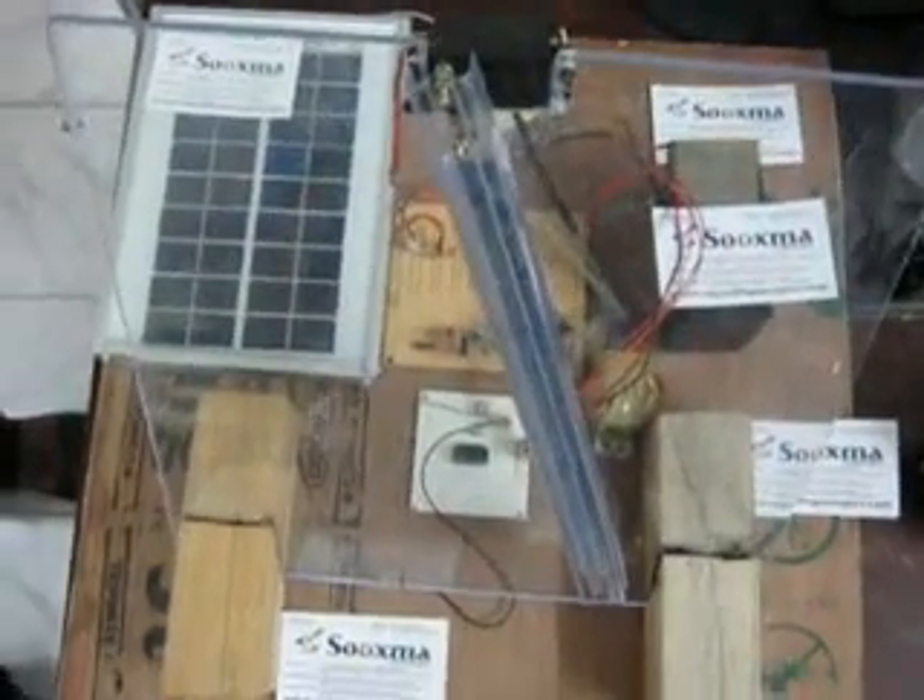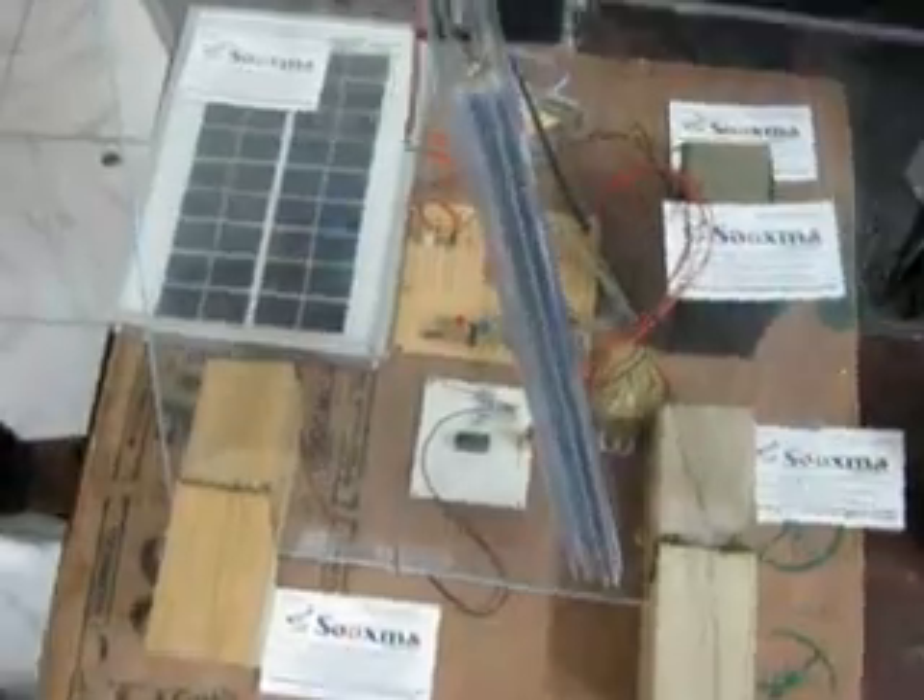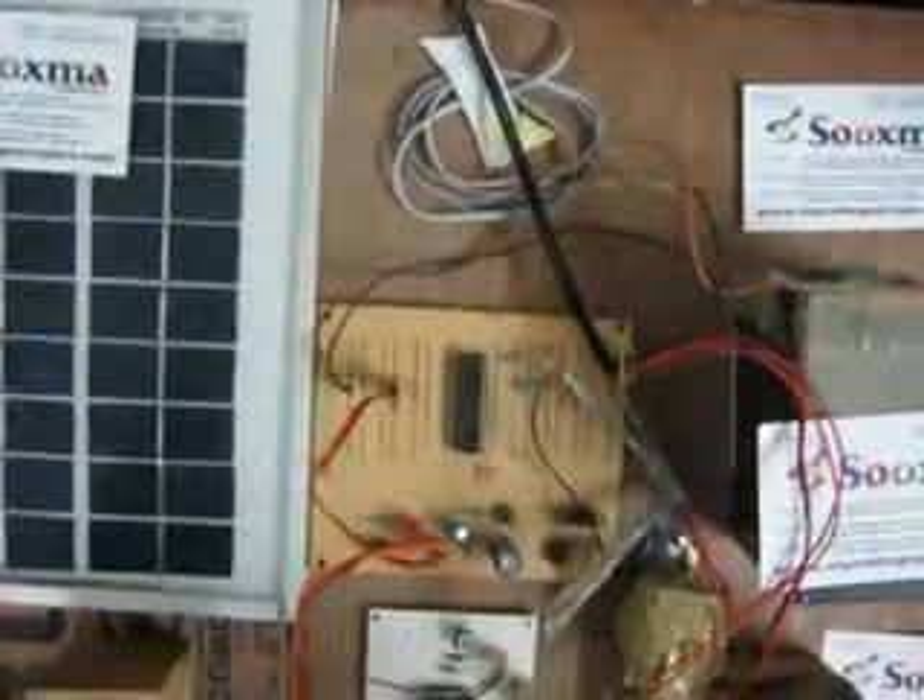Welcome to the project: rain-operated wiper using solar power. In this project we are using a PIC16F876 controller in order to operate the wiper.